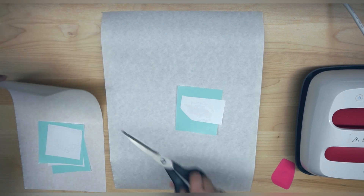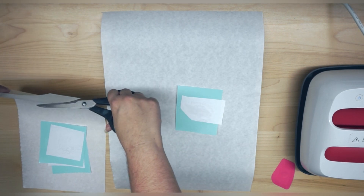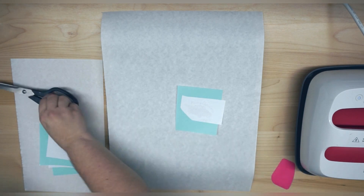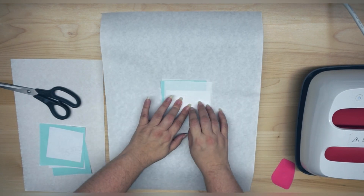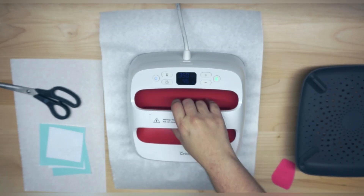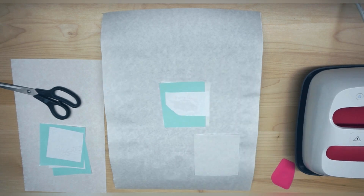I have my EasyPress preheating at 350 degrees, and we're going to press for 25 seconds. I'm going to put my blowout paper sandwiched in between, laying that down on top, and then we are going to let this cool.